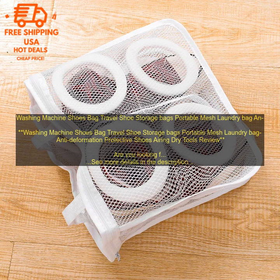If you're looking for a way to keep your shoes clean, organized, and protected, then a washing machine shoes bag is a great option. These bags are easy to use and can help to extend the life of your shoes.